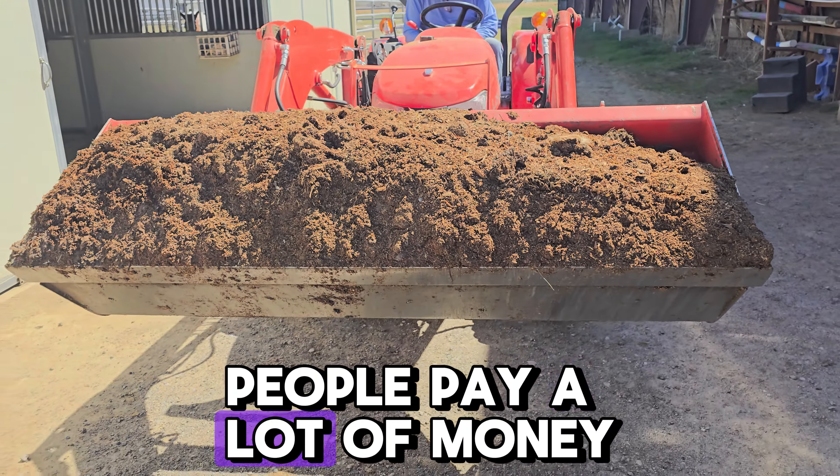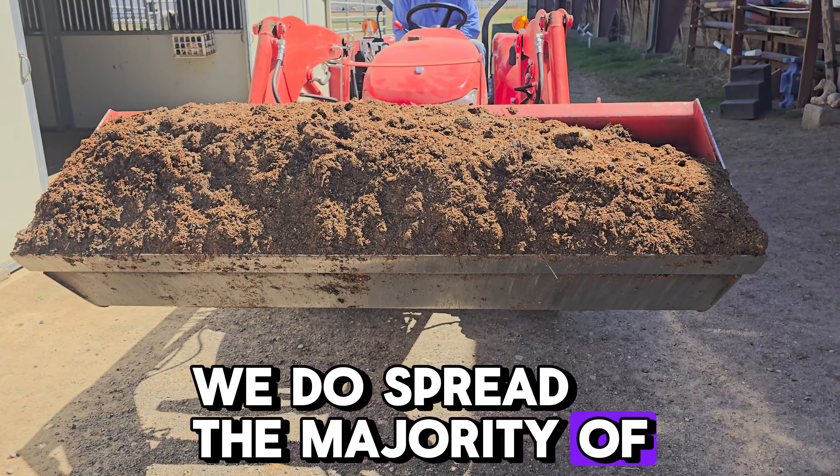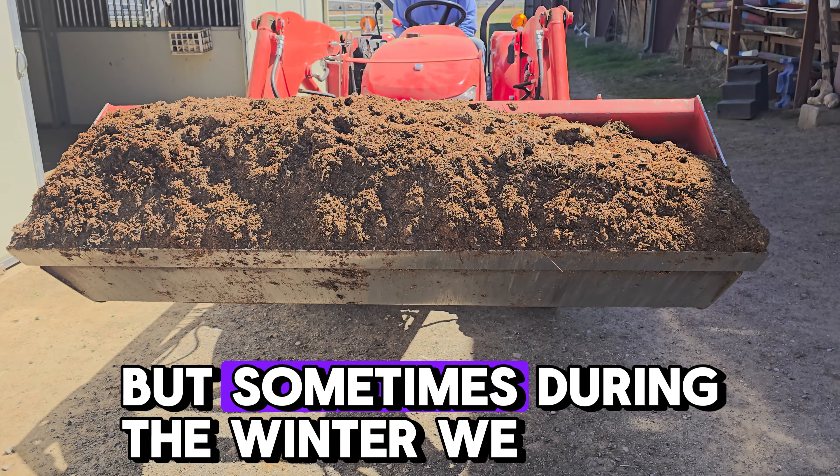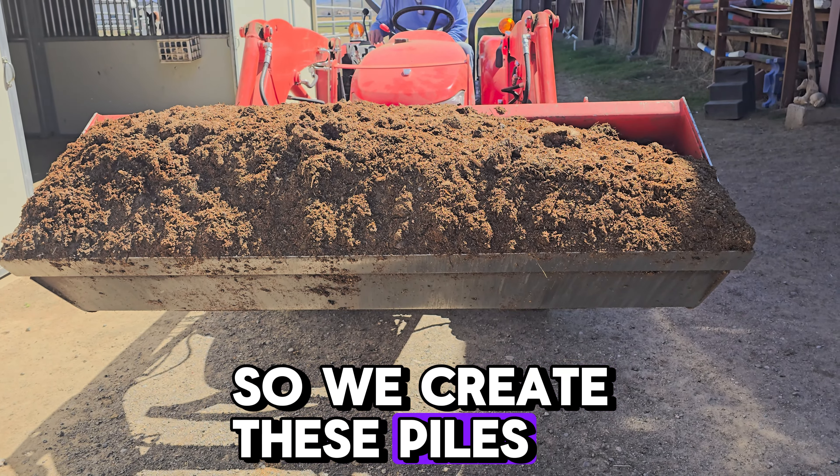People pay a lot of money for this. We do spread the majority of our manure in the fields, but sometimes during the winter we can't get out there, so we create these piles behind the indoor.